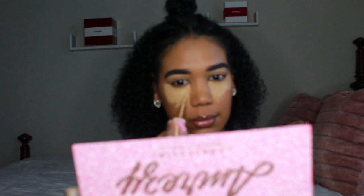Moving on to concealer — these are new to my routine. I'm using the ColourPop Pretty Fresh Hyaluronic Creamy Concealer in two different shades. First I use shade 100W, a medium shade, blend that out, and then on top I add a highlight using shade medium 90W to give that snatched look.